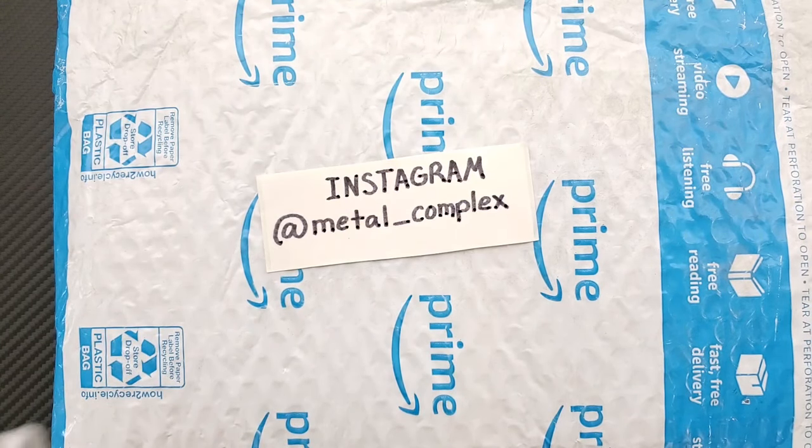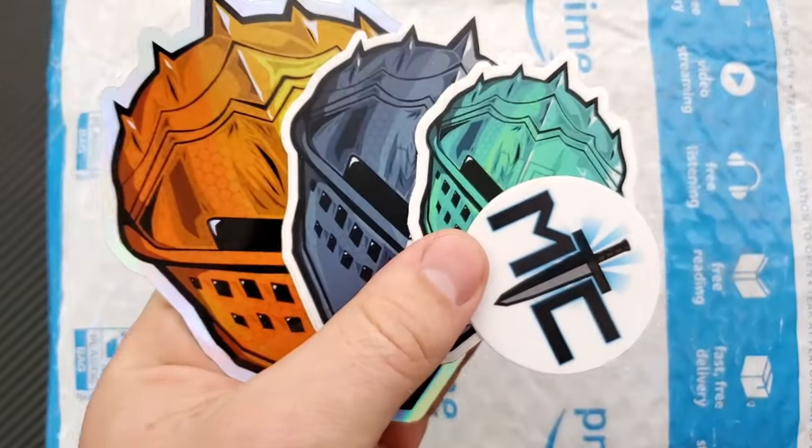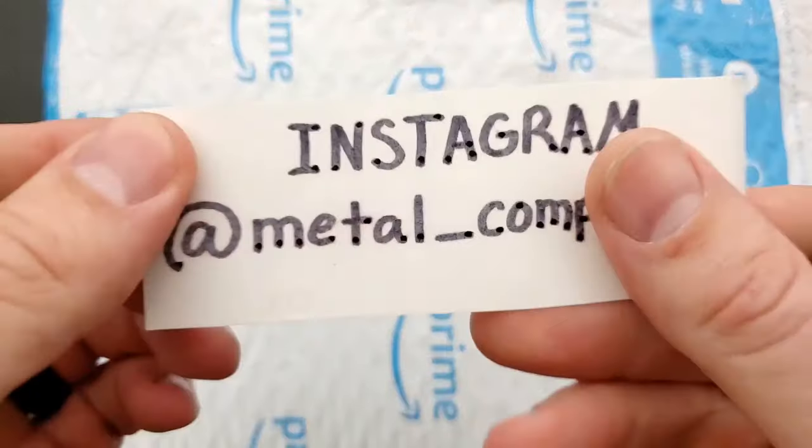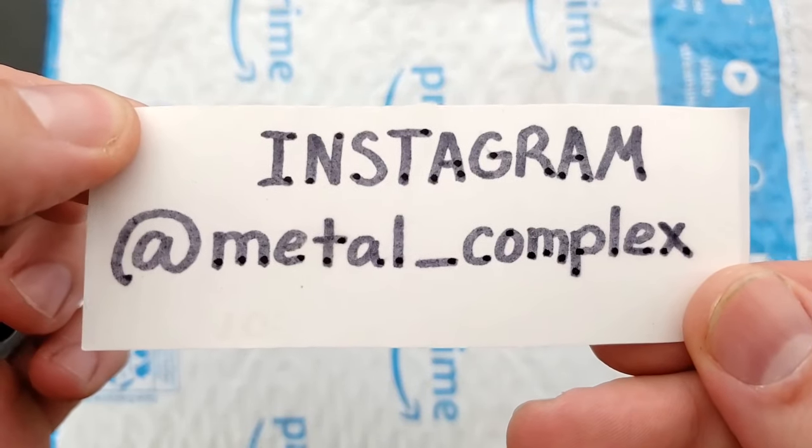First off, thanks so much to my generous patrons who are supporting me right now. If you'd like to get your hands on some cool stickers and other benefits, there's a link right down in the description. You're supporting me and it means the world to me. And please follow me on Instagram at metal_complex.